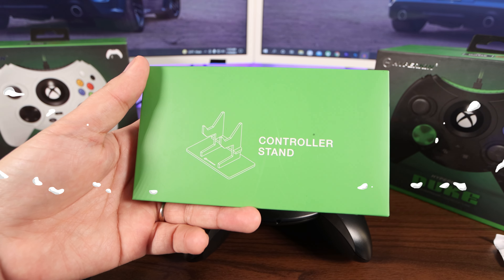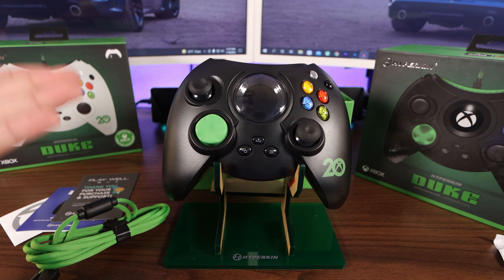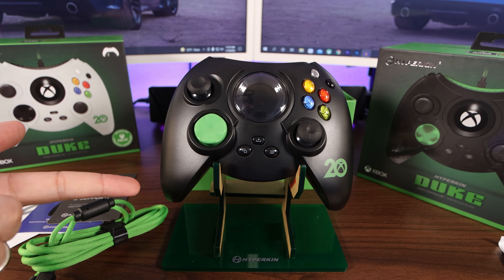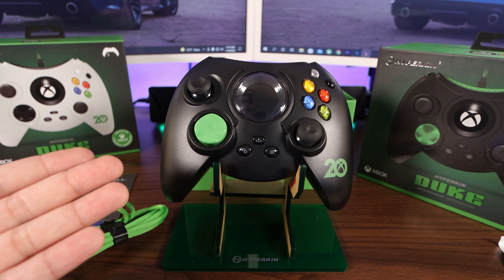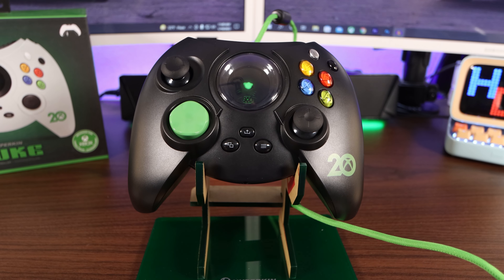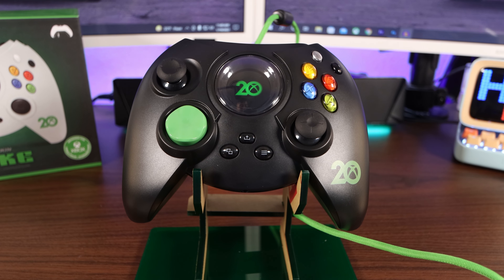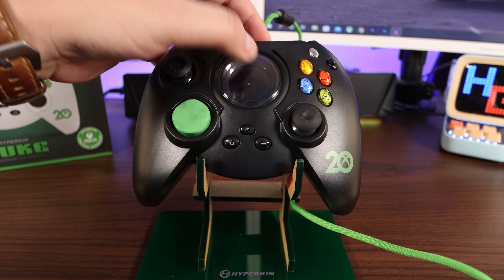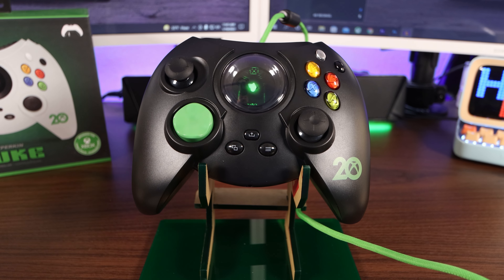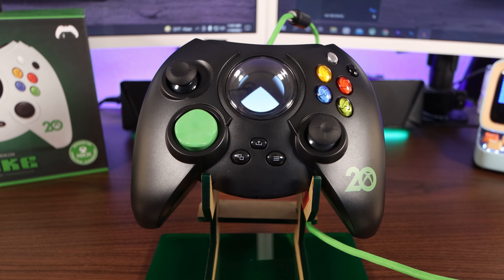Would you look at this — it comes with a controller stand. They know that a lot of people may not use this on a day-to-day basis, so having a stand for the controller to prop it up and put it on display is a very nice touch. Let's go ahead and boot it up and see that magical screen. Oh my goodness, that is sick. That right there is worth the price of admission. And then you press it again and it loads again — sick.